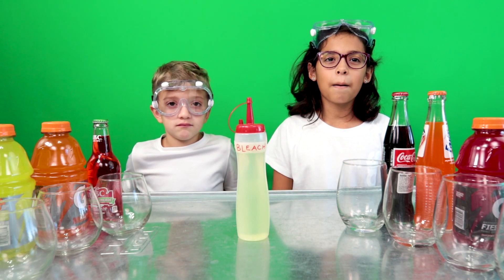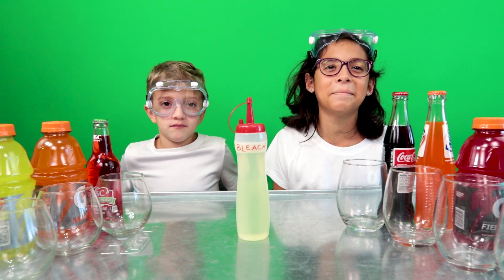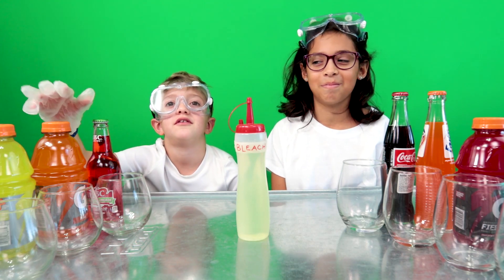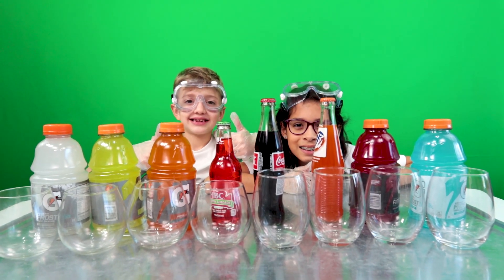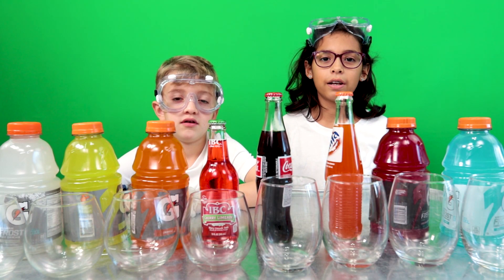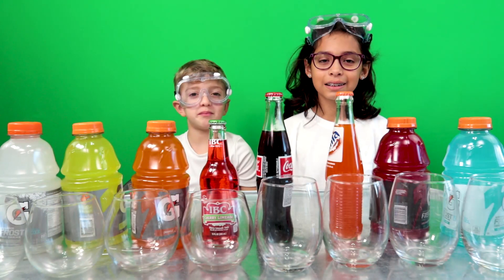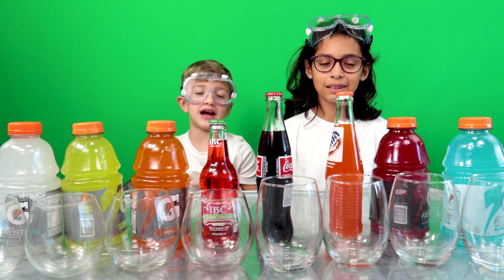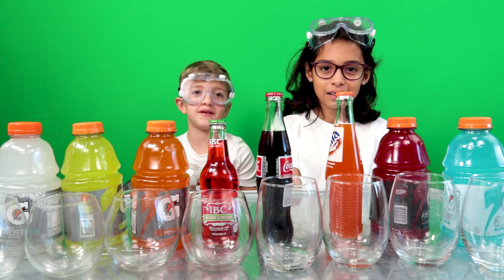This is bleach. I'm so thirsty, can I please have this? We're here to find out what bleach does to various colored drinks. We have some sports drinks and some sodas, and we don't know what's going to happen if we put bleach in them.